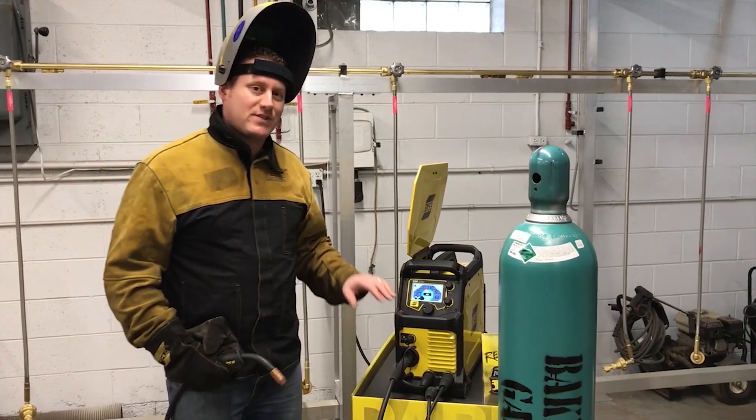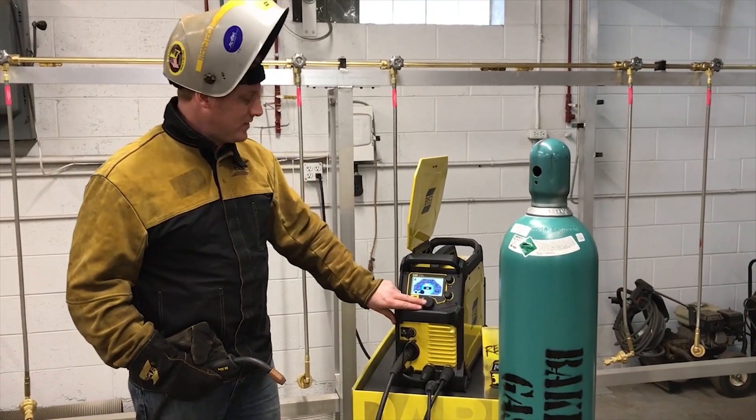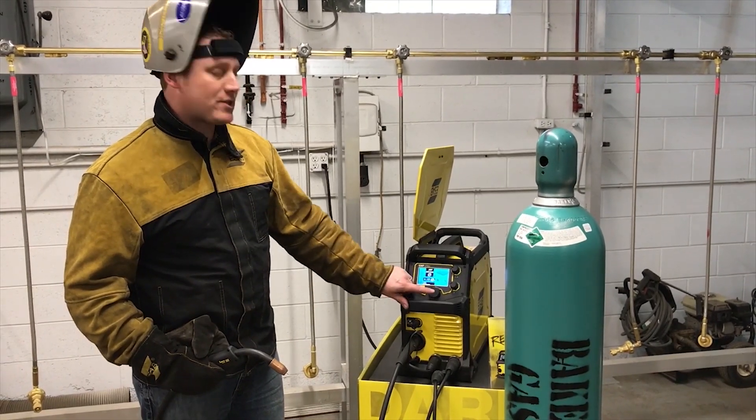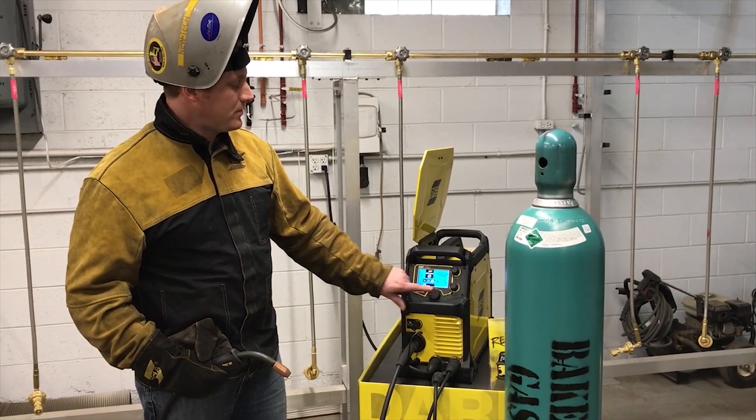What we're going to do is set up the machine for the smart bake process. All you do is go into the home menu, select smart bake, select your wire diameter — and we're using .035.